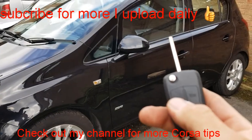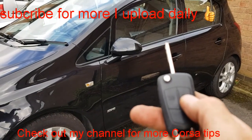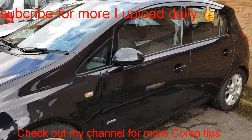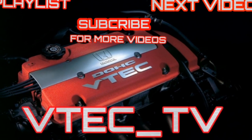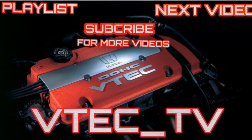See, it doesn't even open the car — just hold the button and it opens the windows. Push the button, hold it, and it closes the windows. There you go, a little tip for you. Hope you found that video useful. Thank you.